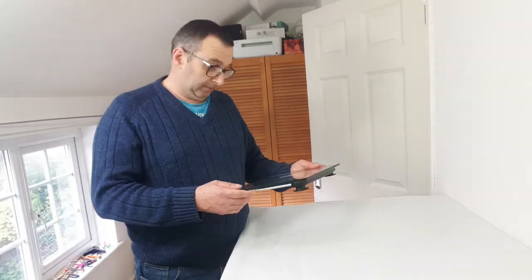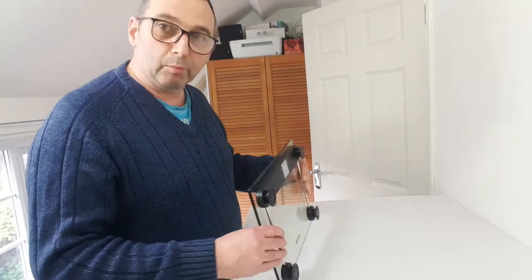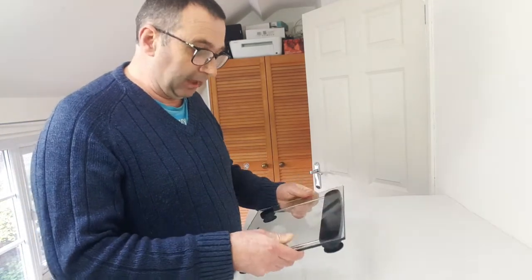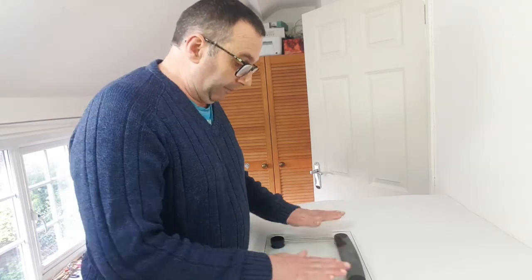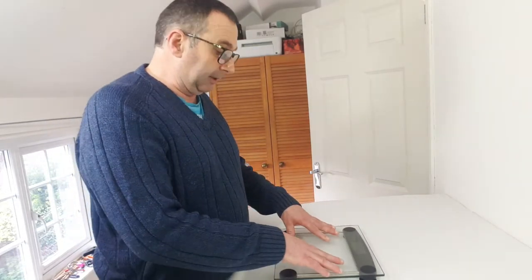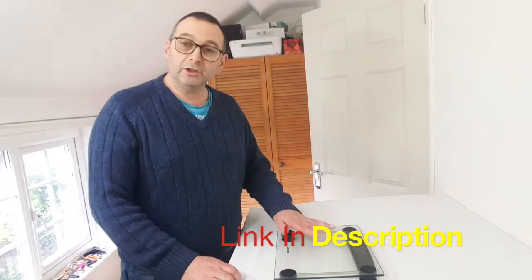Nice scales — tough glass so they won't break and splinter. They feel nice and clear so they'll go with any decor, any bathroom — they'll fit nicely. I'll leave a link to them in the description below if you're interested in a set of bathroom scales. But don't buy them as postage scales because they won't work.